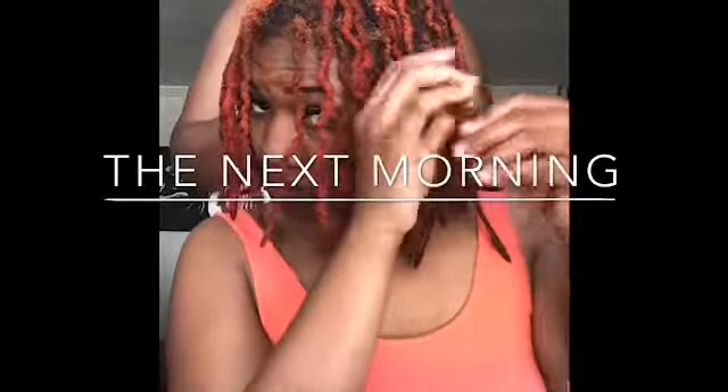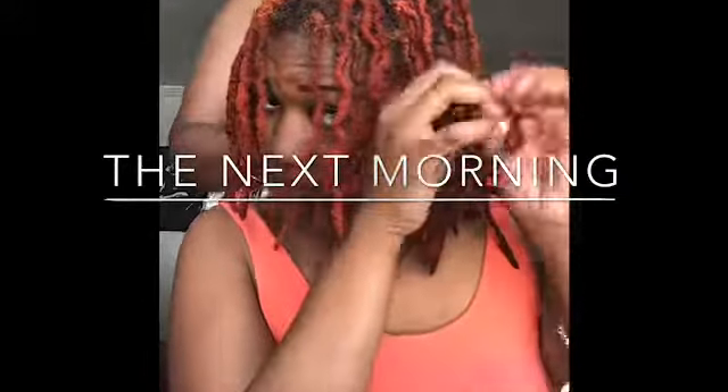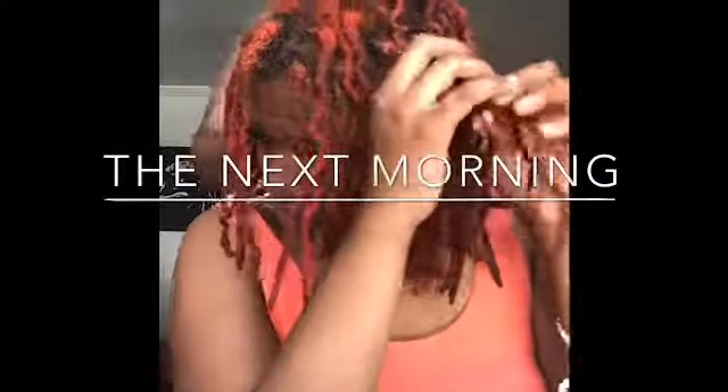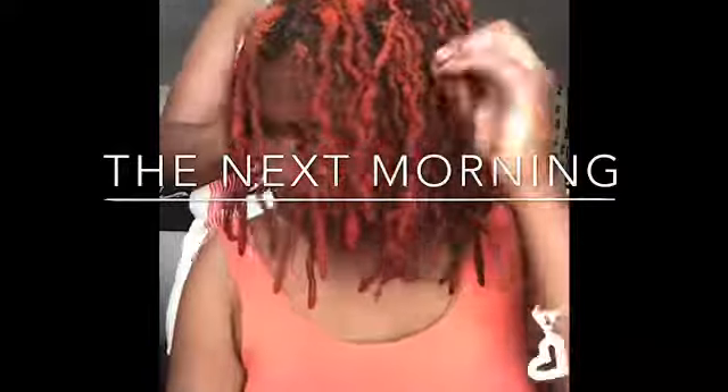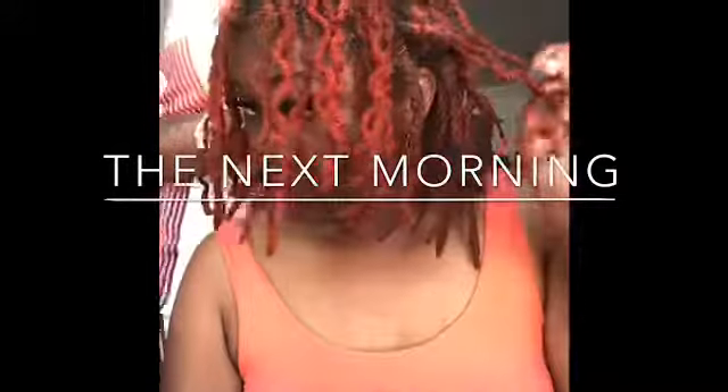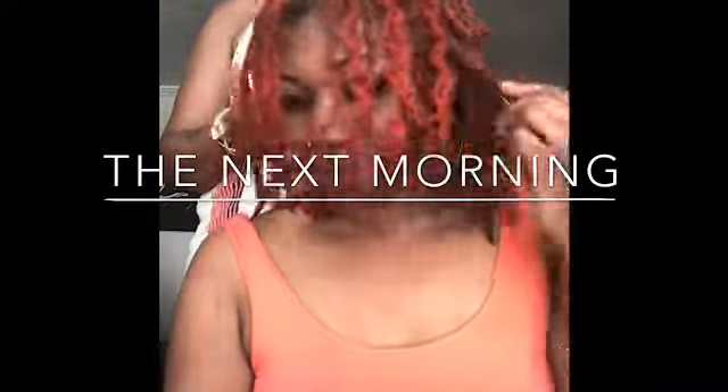That was pretty much the process. You can just watch me take down the plaits. I had about 25 plaits within my whole head.